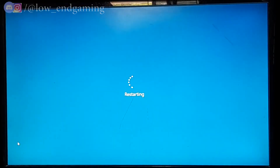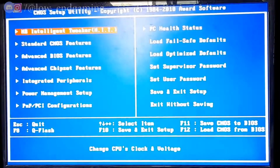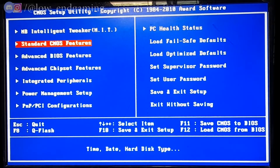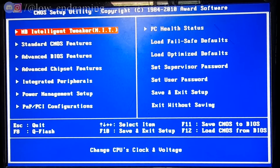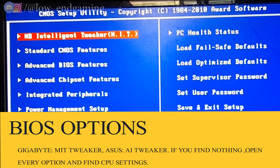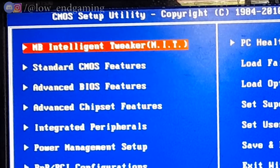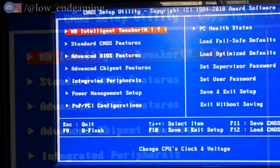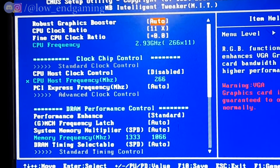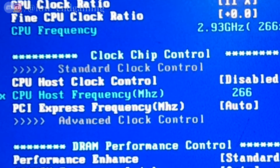To access the BIOS on a Windows PC, press your BIOS key set by your manufacturer when the PC starts booting — this could be F10, F2, F12, F1, or the Delete key. If you don't know your key, try each one by repeatedly pressing it during boot. After getting into BIOS, don't panic at all the options. On a Gigabyte motherboard look for MIT Tweaker; on ASUS look for AI Tweaker. Otherwise, search through the options to find CPU settings.